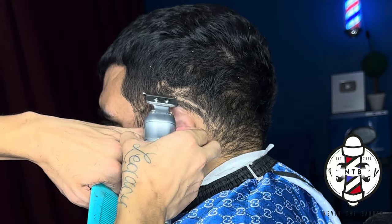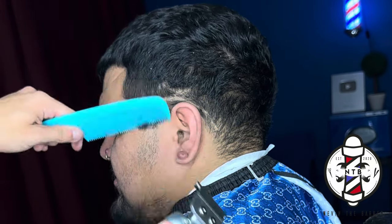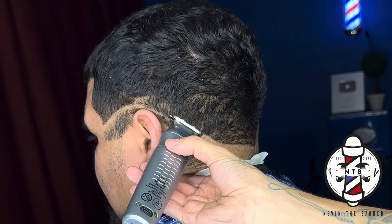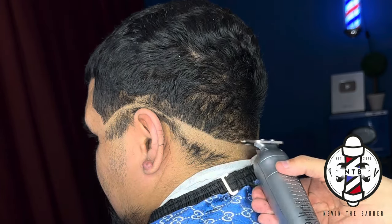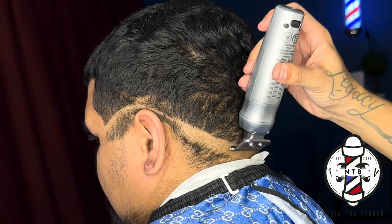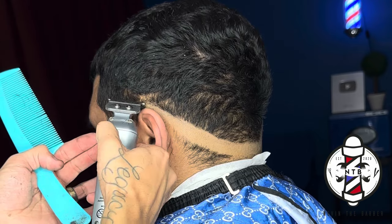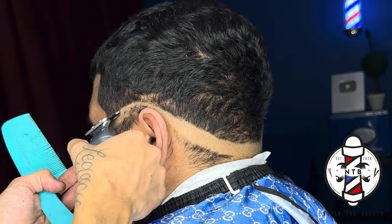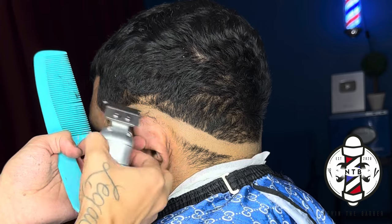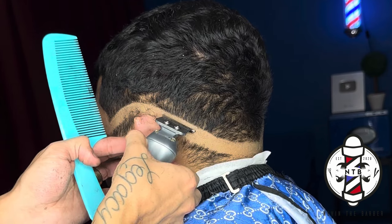We're going to repeat the same exact steps on the left side, starting first using my Gamma Cyborg trimmers to create that first bald line. It's very important that you always analyze your client's scalp whenever putting this first guideline in. If they want a drop fade you want to ensure that it's going to be beneath that occipital bone on the back of their head. When you fade up into the hair you are going to notice the skull and the shape of your client's head a lot more — you won't notice it with a full head of hair but after a fade you definitely will. So always keep that in mind whenever you're putting that first initial guideline in.